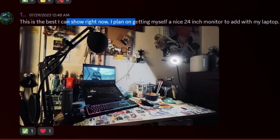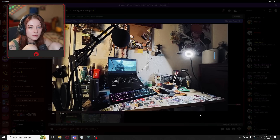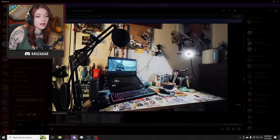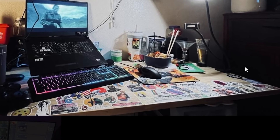This is the best I can show right now. I plan on getting myself a nice 24-inch monitor to add with my laptop. Dude, I get judged for gaming on a 24-inch monitor whenever people come over, but I'm like, that's what's nice to look at. I'm not trying to be a pro. 24-inch monitor is the way — I highly recommend it. Good choice, my guy. Also, I like the stickers. That's actually a cool concept to do to your shit. But I'm a fucking gremlin — I would be worried about spilling something and getting a stain on the sticker. But it looks like you don't have that problem. You're a competent eater and drinker. Then there's me.